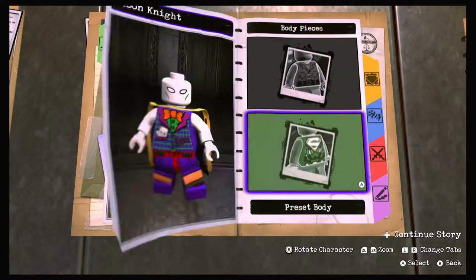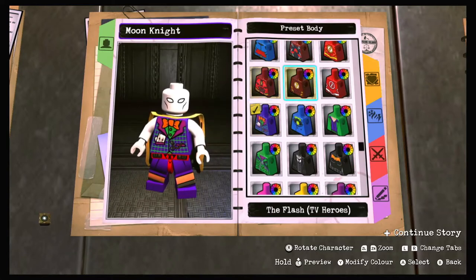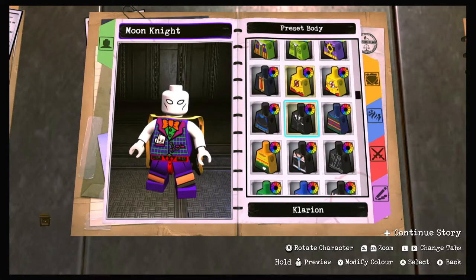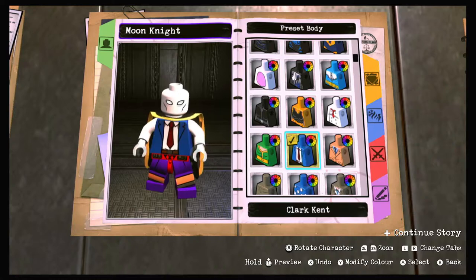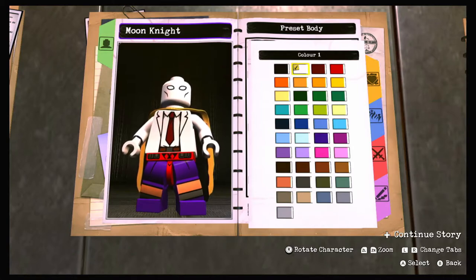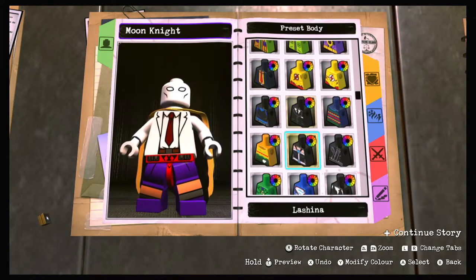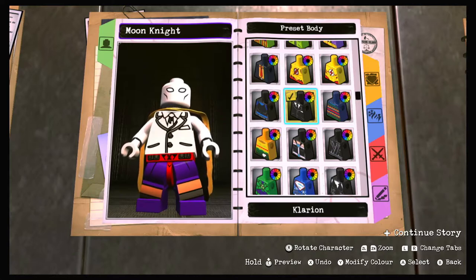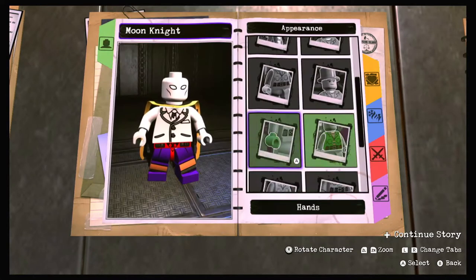Now we need to choose a good body piece. We don't want something like Clark Kent because he has that red tie - even if you recolor it, it's still a red tie and it ruins the overall look. We're going to go with the Clarion outfit, scroll down a bit - there it is. We'll change it to white color, and as you can see that's a much better look because even the tie changes color, which is really cool.